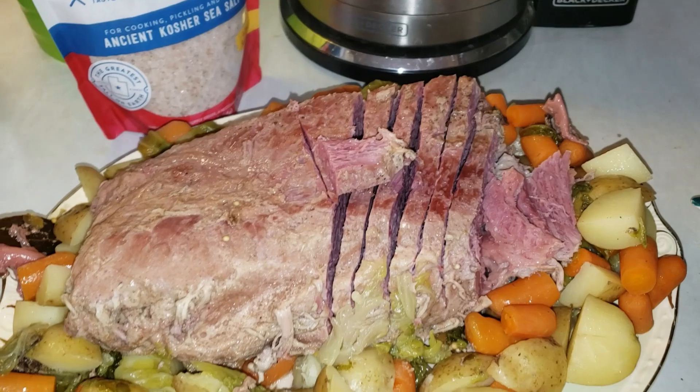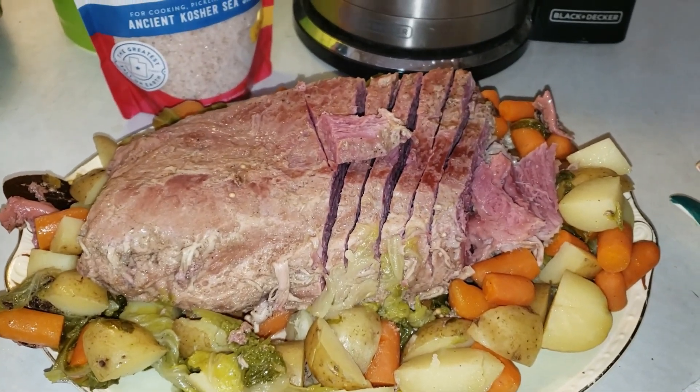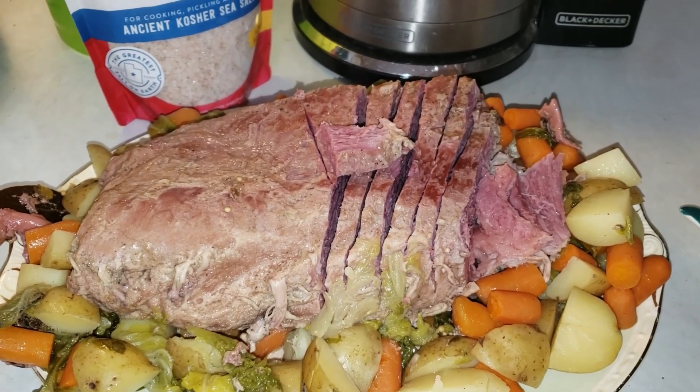You've got to try this recipe — it's wonderful. Enjoy your St. Patrick's Day today, everybody. Erin Gobra!